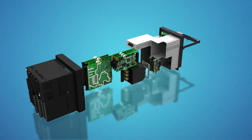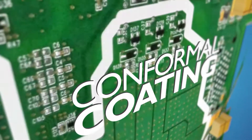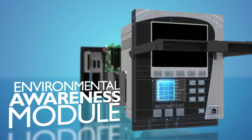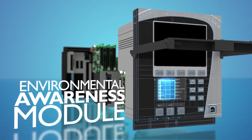To deliver high reliability in challenging environments, harsh conformal coating is a part of the standard offering on all printed circuit boards. The Multilin 869 also has a patented environmental awareness module that provides real-time detection of environmental factors that affect product life.